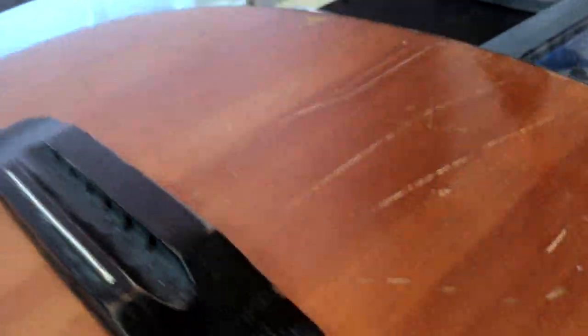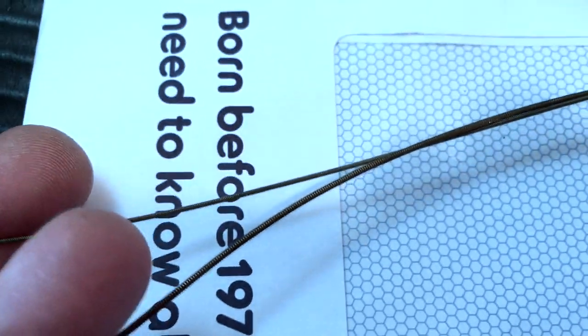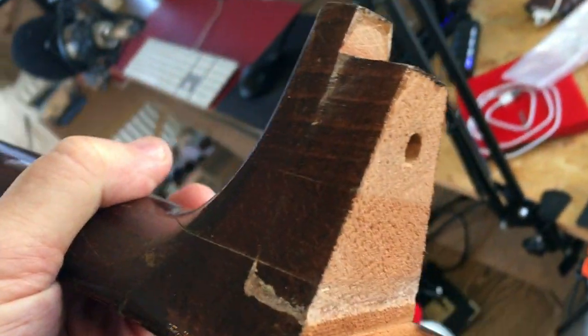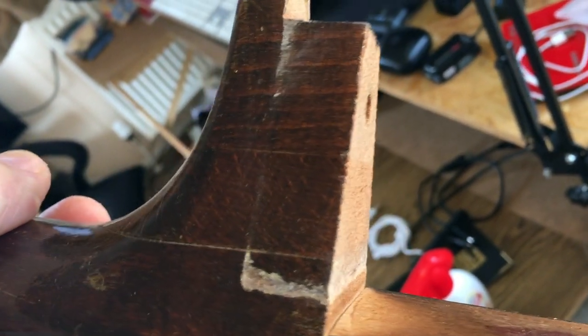Looking at the strings, they were far too fat for it - they look too fat when I pull them out of the bin. So I think when I order new strings I'll order some that are more suitable. Just having a closer look at this - there are actually three pieces of wood there.